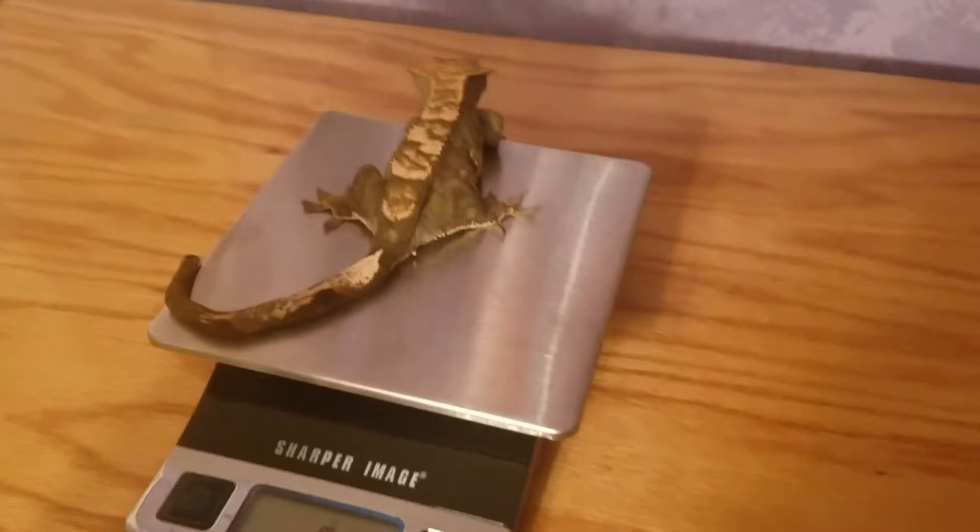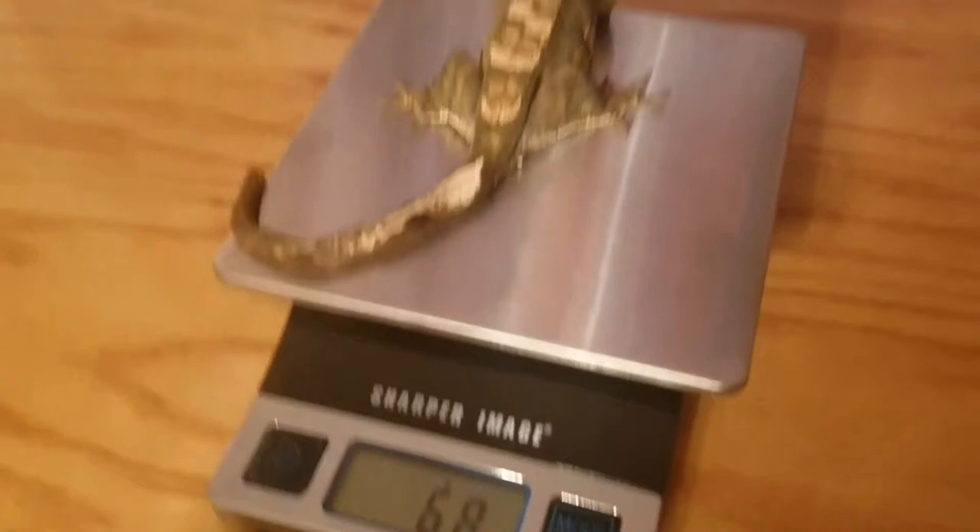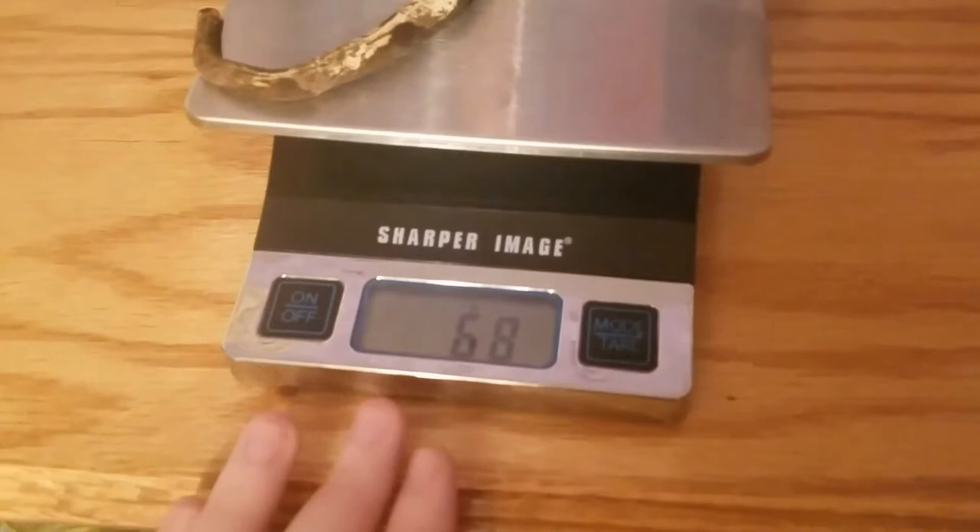I repositioned her just to check and she's now reading 68 grams, because I got her tail on there as well — her tail was kind of hanging off the side. So I'm going to go ahead and write 68 down. The only thing I liked about the other scale is it showed decimal points, but I can deal with just having one number, that's fine.